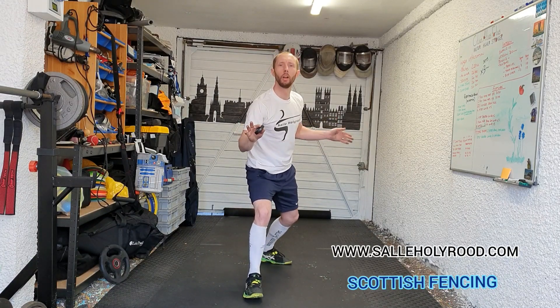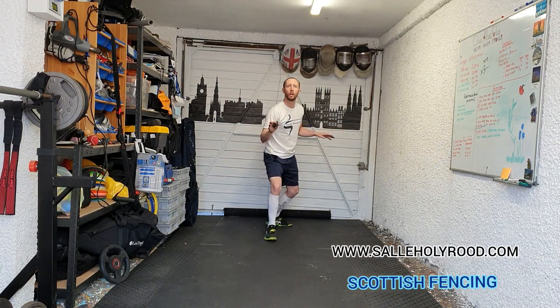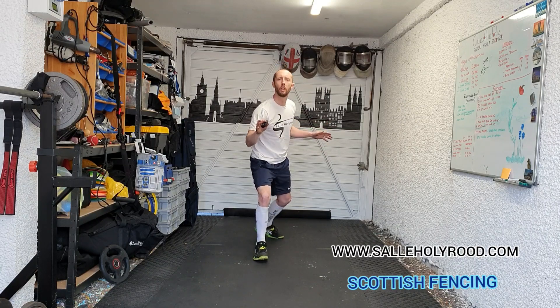This is called a Vezzali. So you go back foot, front foot, back foot, back foot, front foot, back foot. Nice controlled steps and then stepping back, using the area that you have available going forward.